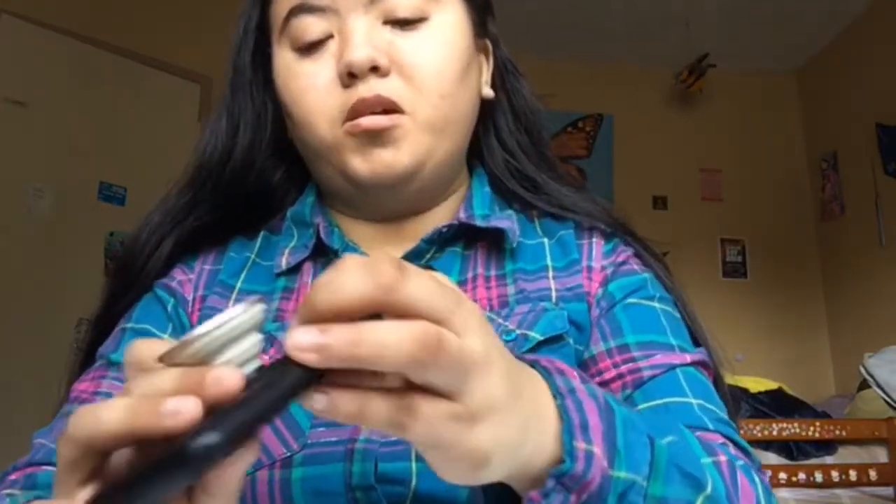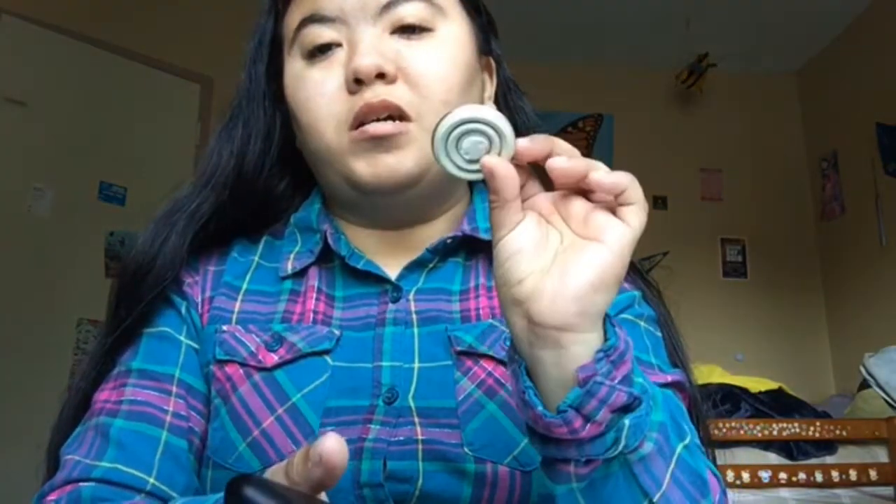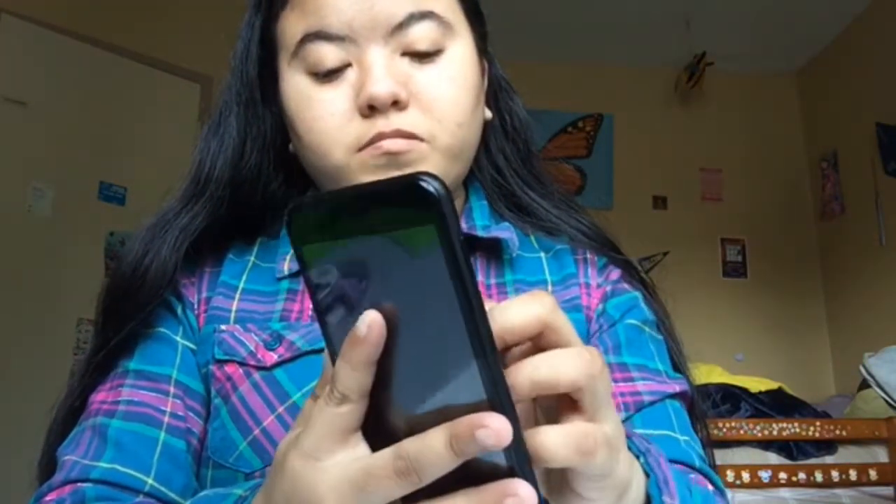I think this one is called sparkly rose gold or sparkly pink — I don't remember. I also have the black base, which you can see right there. I bought that when I got the actual pop socket. You can take the top off and change it into another pop socket. When you want to put it on, you just twist it and it clicks and locks.